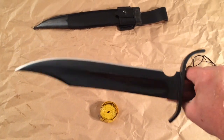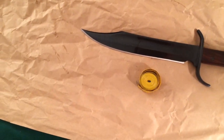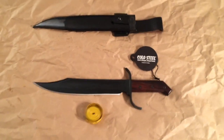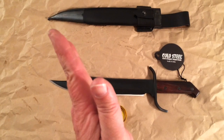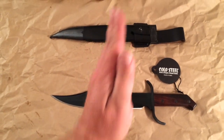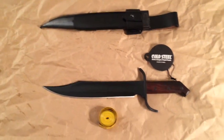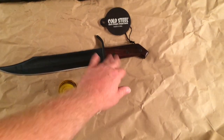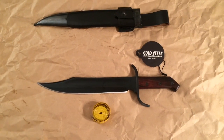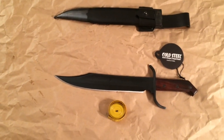I actually ordered one of these knives from Amazon and the one I got said it was 1085 high carbon steel, but the fit and finish was terrible. The tip of the blade was bent over, the main part of the blade was curved, and it had some scratches on it. The sheath was okay and the handle was decent, but it was as dull as a spoon, so I ended up sending it back and got a refund.